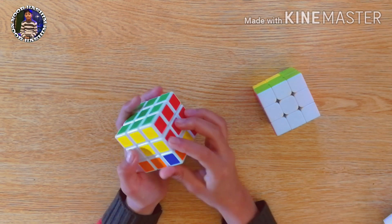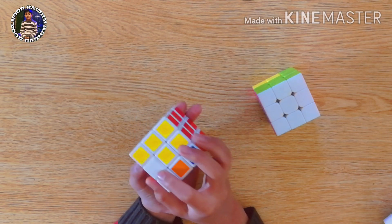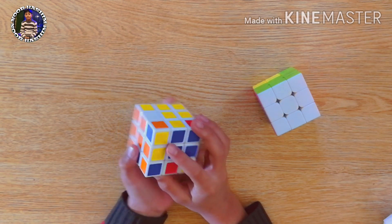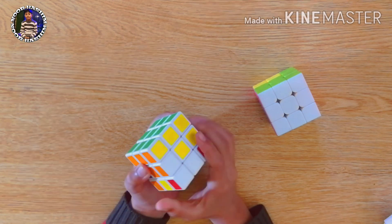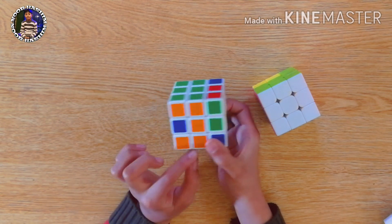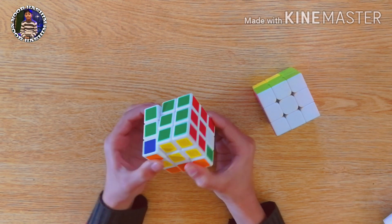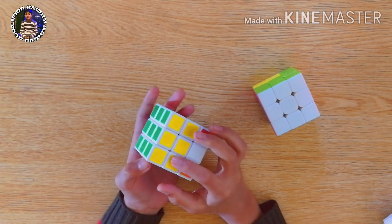We will choose another piece like this one — orange and yellow — and its original place is here. To bring it there, we will first bring the orange to its center. We will move one step away the yellow piece from its center. We will bring the yellow piece down, take it back, and attach the orange to its center. We will fill this green using the same formula. As you can see, this is also filled and only one piece is left.